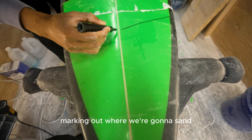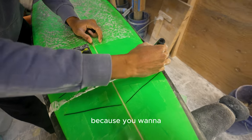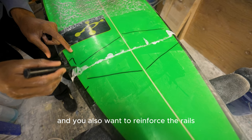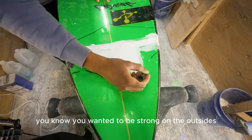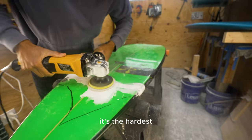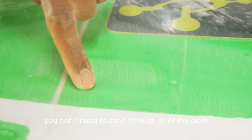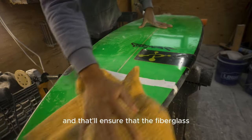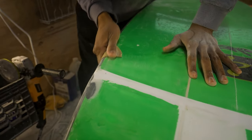Now marking out where we're going to sand — this is important. I'm marking out a bulging pattern because the board still wants to flex, and you also want to reinforce the rails because they give the board parabolic strength. I'm using 60-grit paper; it's a very rough paper. When sanding, you don't need to sand through all the cloth — you want to sand to the point where you start to see the squares of the cloth, and that ensures the fiberglass makes a nice bond.